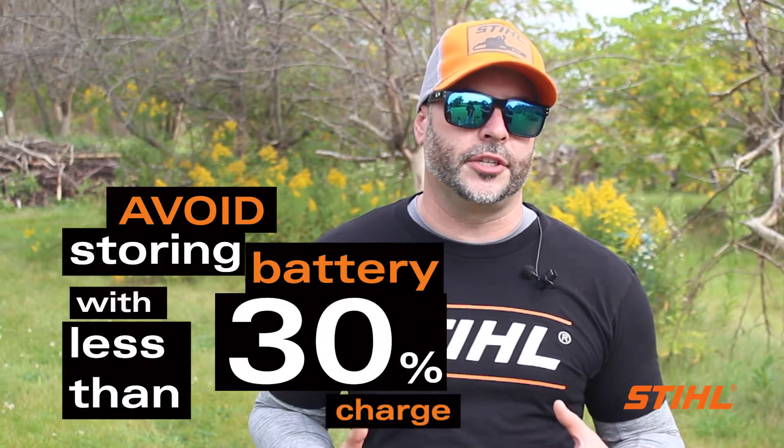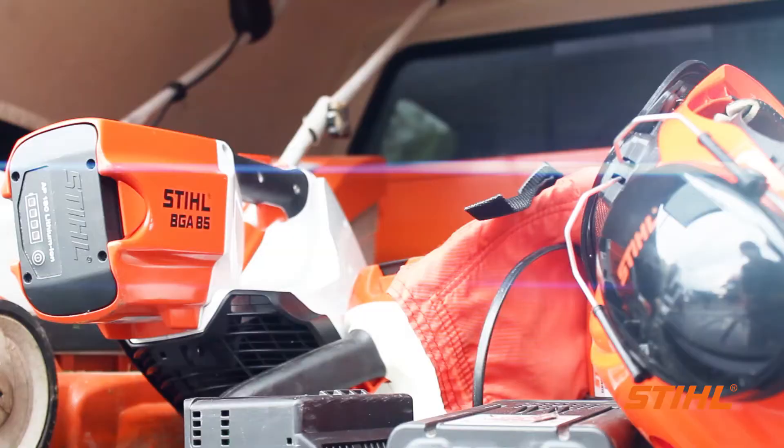When it comes to storage, avoid storing the batteries with less than 30% charge, and never store the batteries in the charger. Always make sure to keep the batteries away from extreme heat or cold, especially during storage. Never store the batteries in a place where the temperature can exceed 50 degrees Celsius.